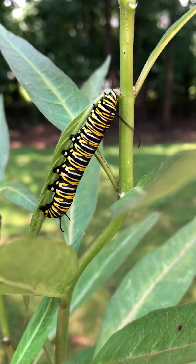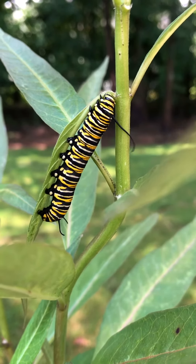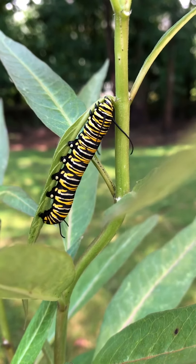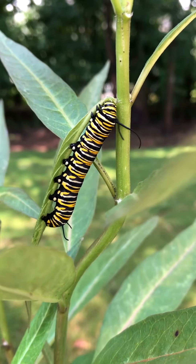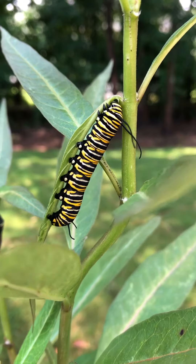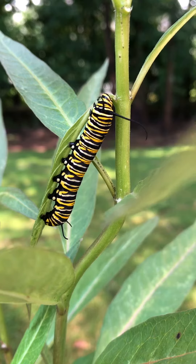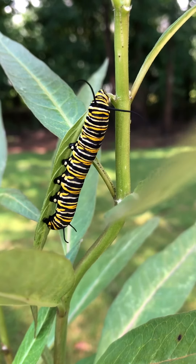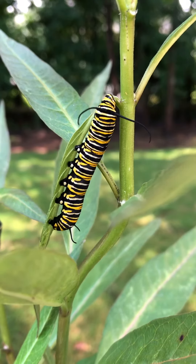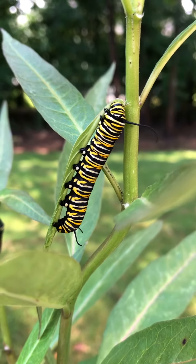The milkweed sap is a bit toxic and strong, and by doing that the milkweed sap will no longer flow into the leaf, making it easier for the caterpillar to eat. You can kind of see where the leaf is bending down — that's because it's chewed this little notch — and once that's done, the caterpillar will actually start eating the leaf itself.